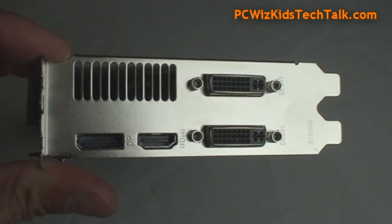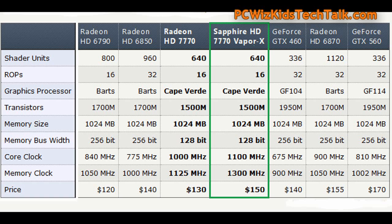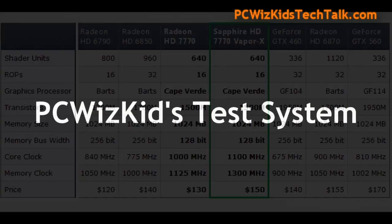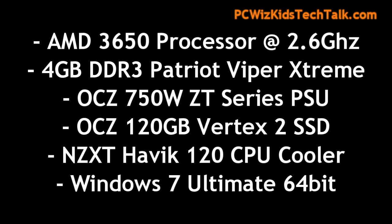Connectivity includes DisplayPort, HDMI, two DVI outputs, and a six-pin power connector, and you're good to go. This is a great card sitting right in the middle as a comparison. The manufacturer's suggested retail price is $150.